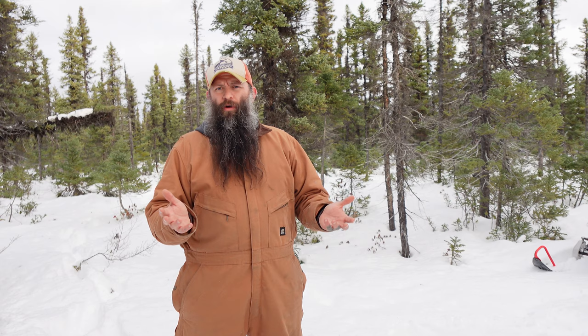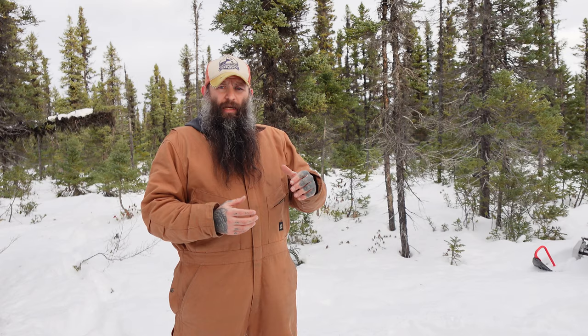Hey guys, welcome back. It's been a while since I've done a how-to video — usually I'm out in the woods hunting and eating animals — but today I'm going to share something I've used in the past. It's a survival stove: very cheap, very easy to make, anyone can do it. It's a great way to get heat indoors or outdoors. Indoors, just use it in a ventilated area and be very safe with it.